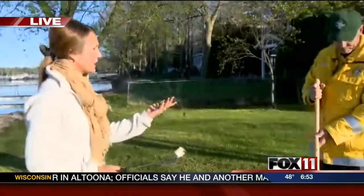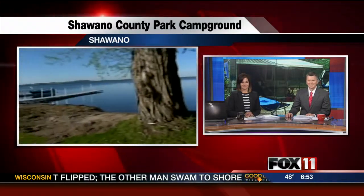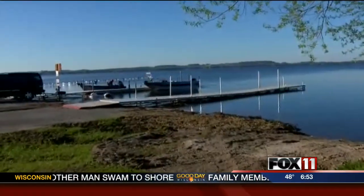John, thank you so much. We want everyone to have a safe Memorial Day weekend. We're out here at the Shawano County Park — we're going to be checking out the campground, we're going to be along the beach. It's an absolutely perfect day. Look at the folks already out there on Shawano Lake doing a little fishing. We'll have more for you in just a little bit.